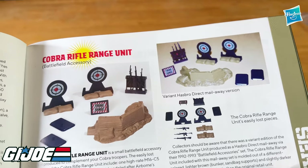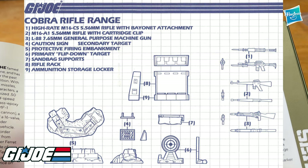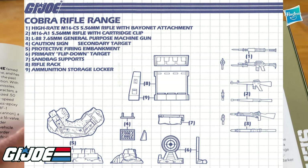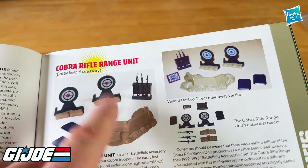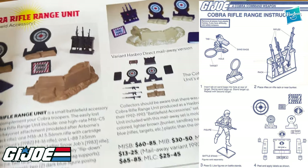I'm missing the two stands here for the figures. The sandbags are the two pieces that hold up the targets. The firing range sign I don't have. I don't know if this other kit's going to have it.